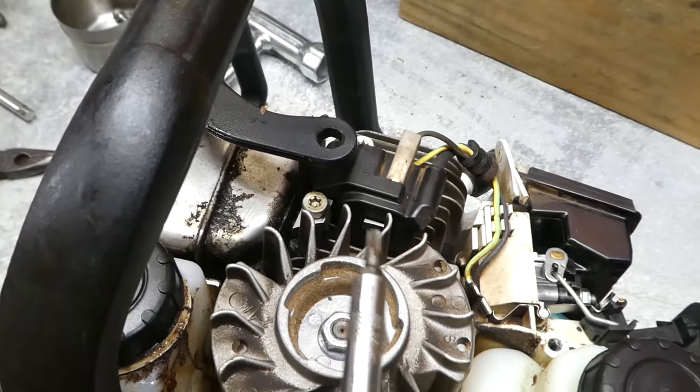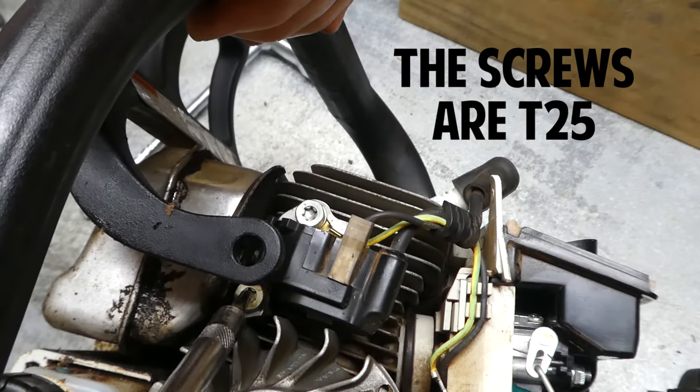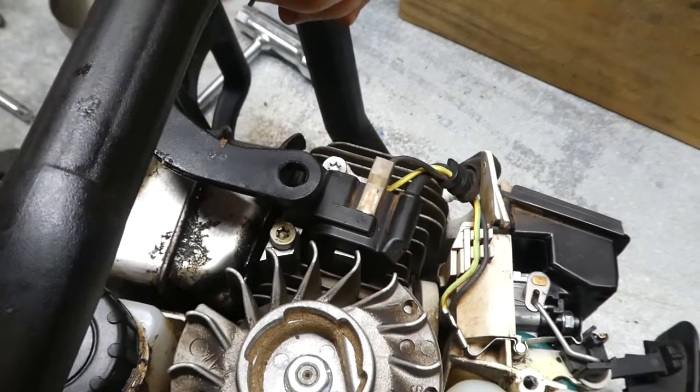I forgot to mention that all those screws are T25, Torx 25. The ones on the ignition coil module are the same as well — these are going to be T25. There's one here and there's one there.